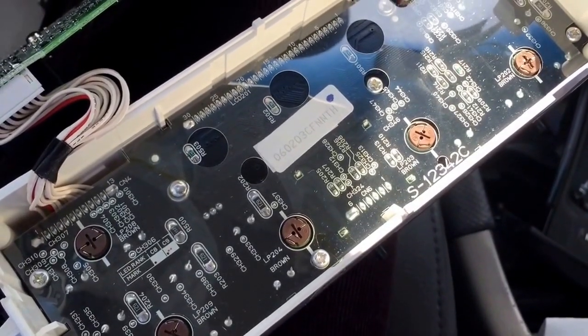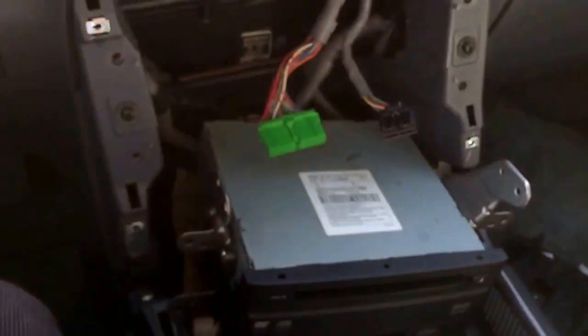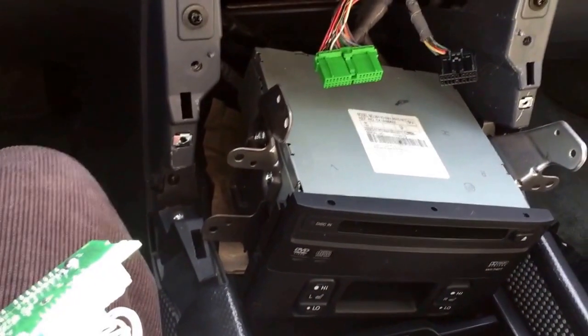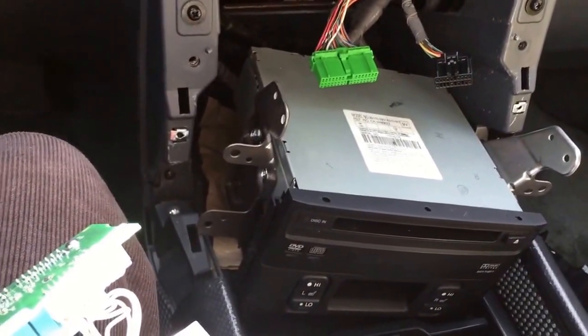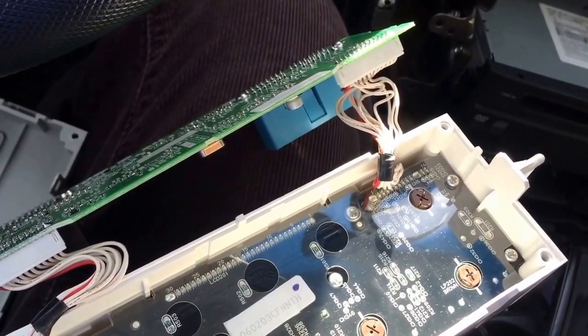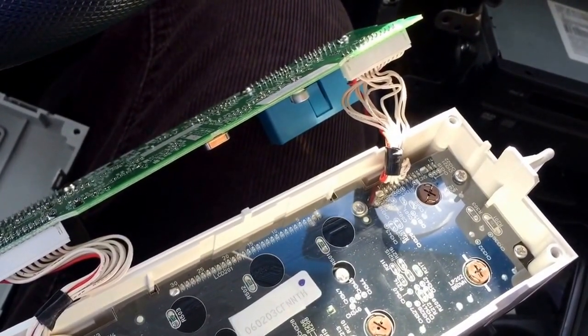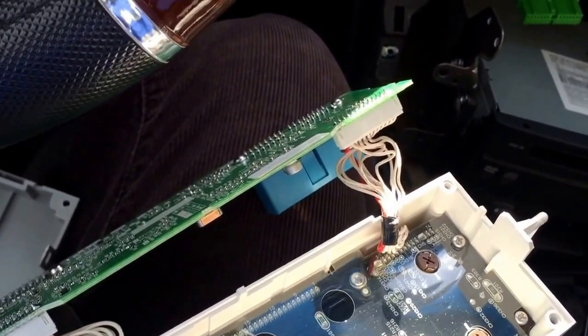Before you screw everything back together, reconnect this with the wires over here and turn on the lights just to see that they work — because if you put it all back together and find out they don't work, you have to do this all again. So it's good to double-check your work, work slowly and methodically, and be safe of course. All right, thanks for watching.